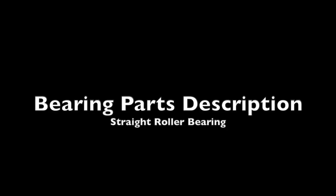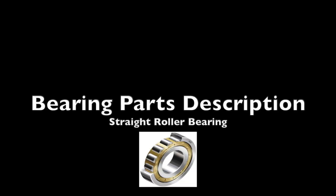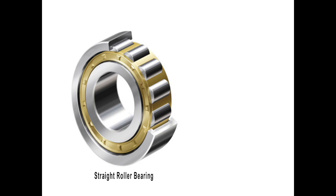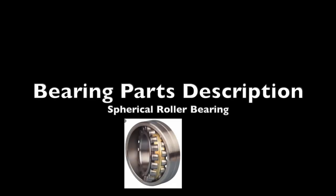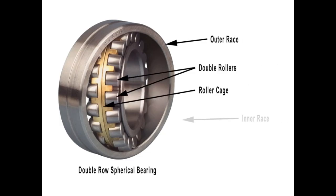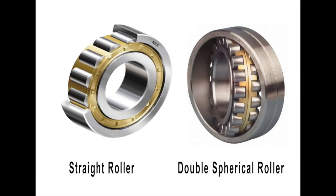First, let's look at the parts that make up a straight roller bearing. Here is a cutaway view with its outer race, straight roller, cage, and inner race. Now let's look at the parts of a spherical roller bearing — the outer race, the rollers, the roller cage, and the inner race. Each of these bearings handles load differently, so let's examine what we mean by bearing load.